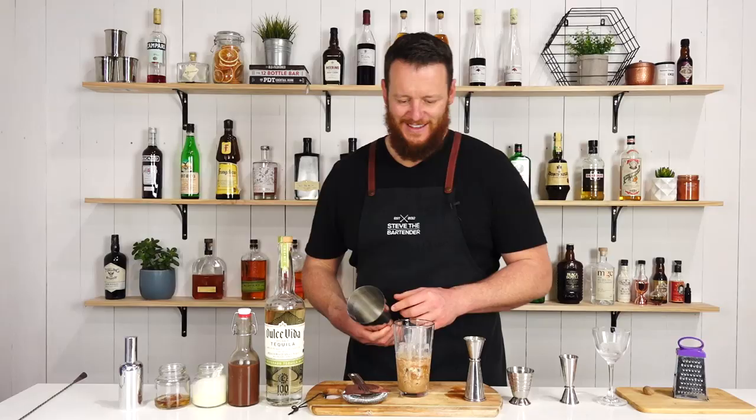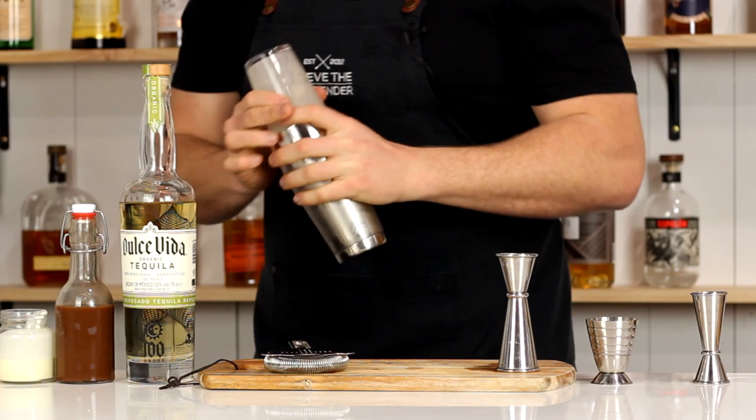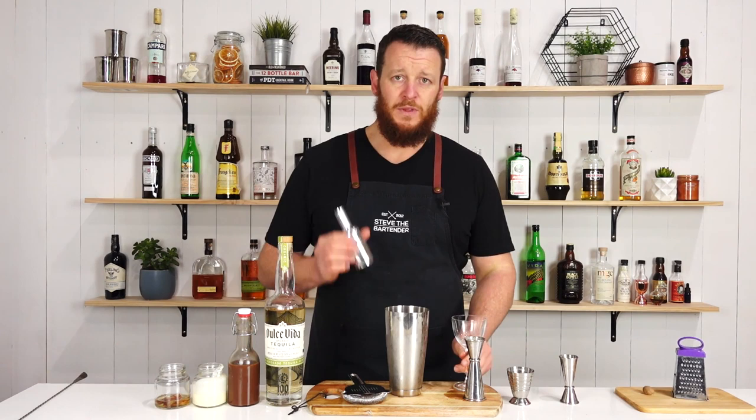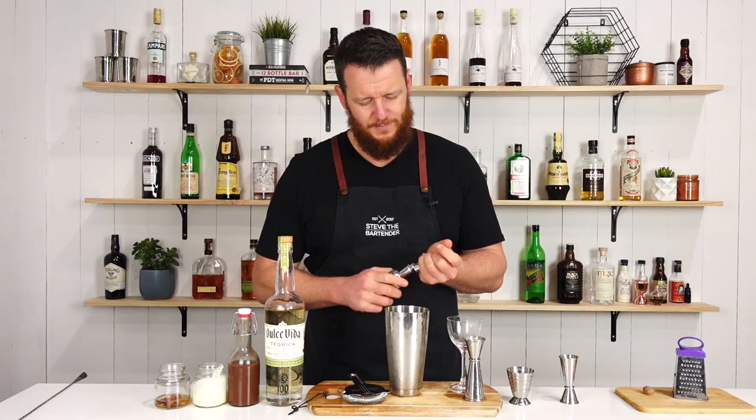Fill your cocktail shaker with ice and give it a good shake. This does have an absinthe rinse in the glass — so you can either add a few drops and then roll the glass around and drip it out, or if you've got an atomizer, just give it a cheeky spray to lightly coat the glass.